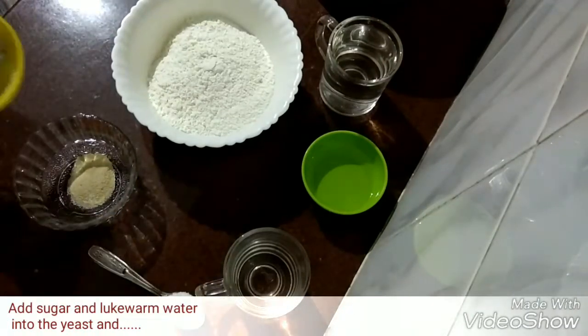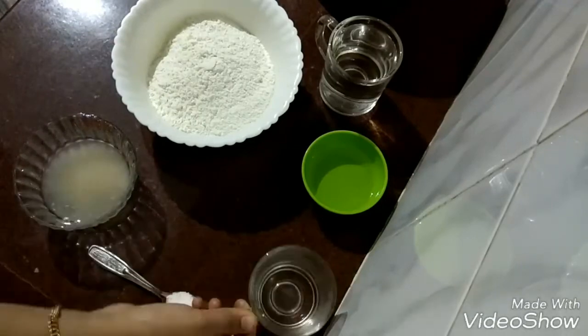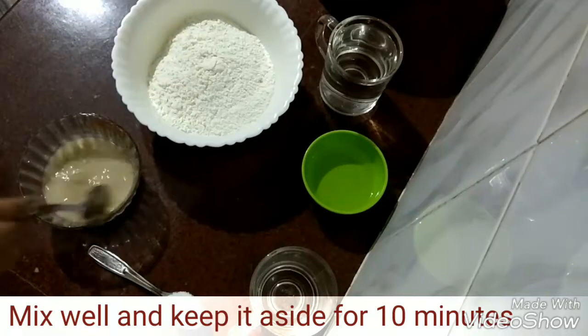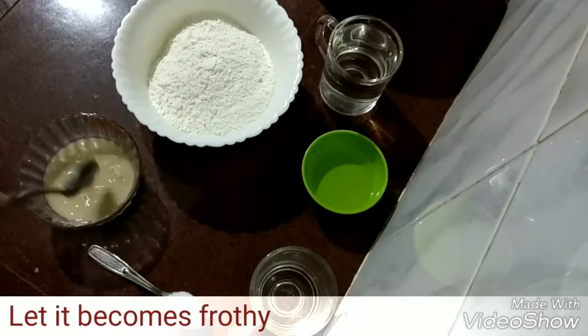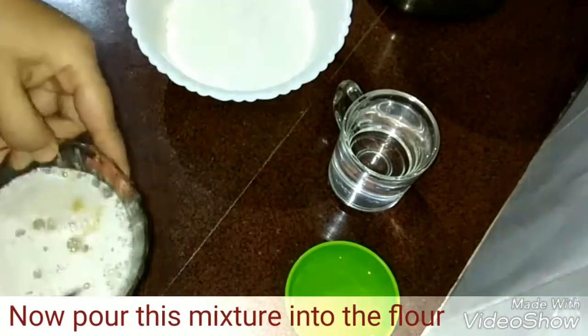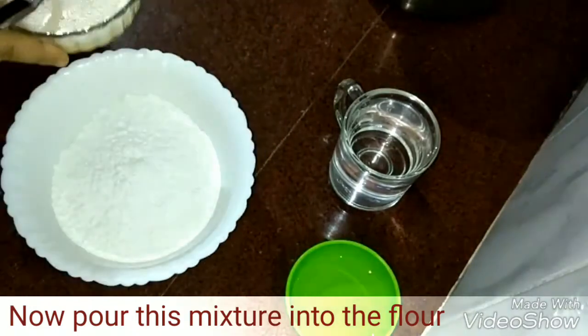First of all we have to ferment the yeast. For that, into the yeast add 2 tablespoons of sugar and lukewarm water. Mix it well and keep it aside for 10 minutes. Now 10 minutes is over, our yeast became frothy and we can add it into the flour.